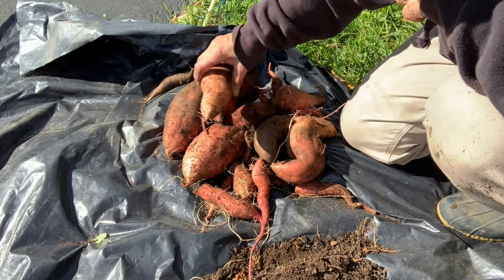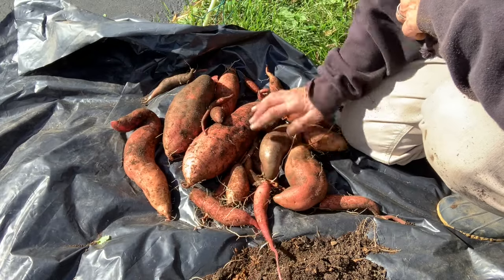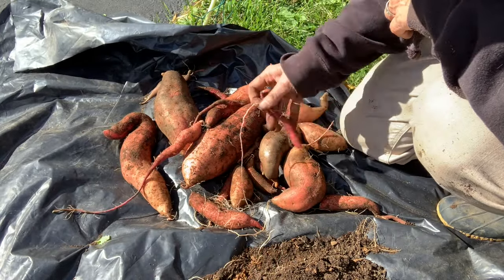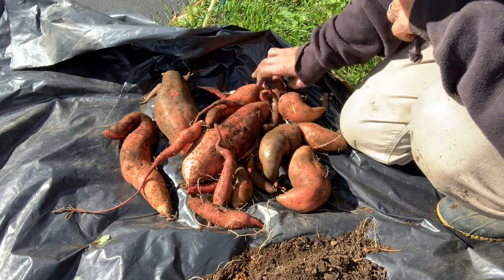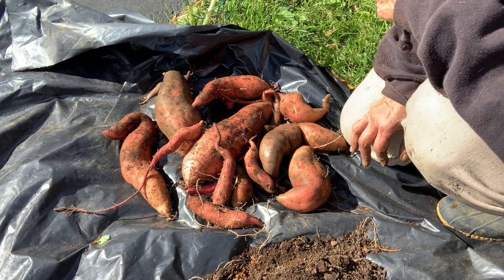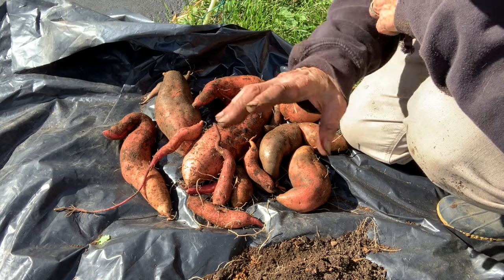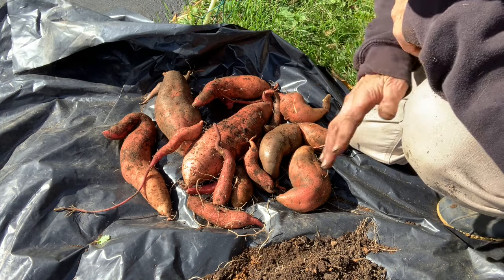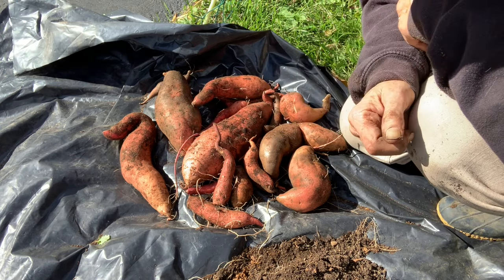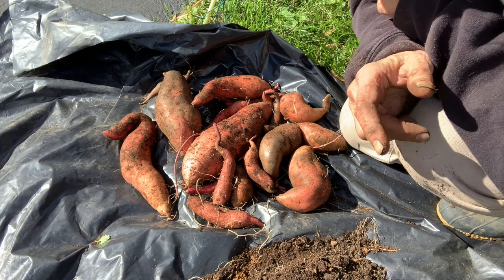Here's what I got from that bin. I did dump it out and got a few more that were way down at the bottom. So let's put these all together and take a look at the massive amount of harvest that I got from three of my bins.